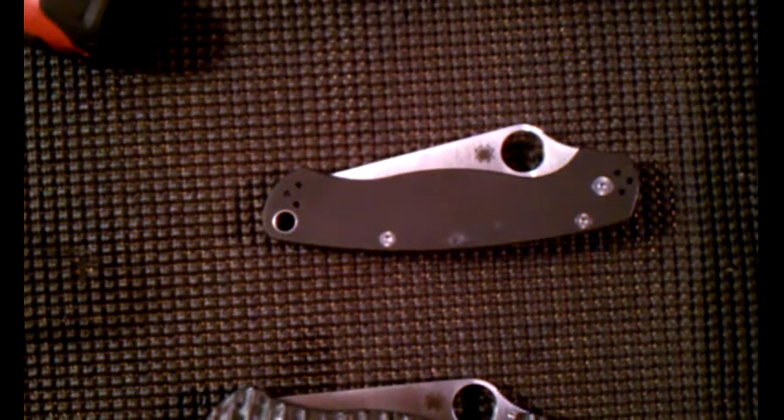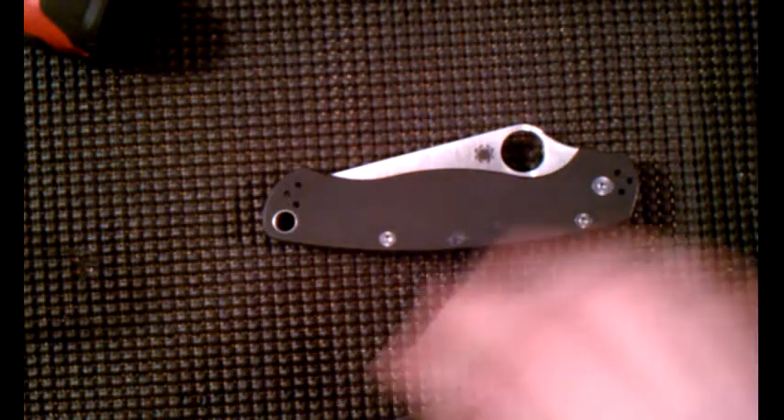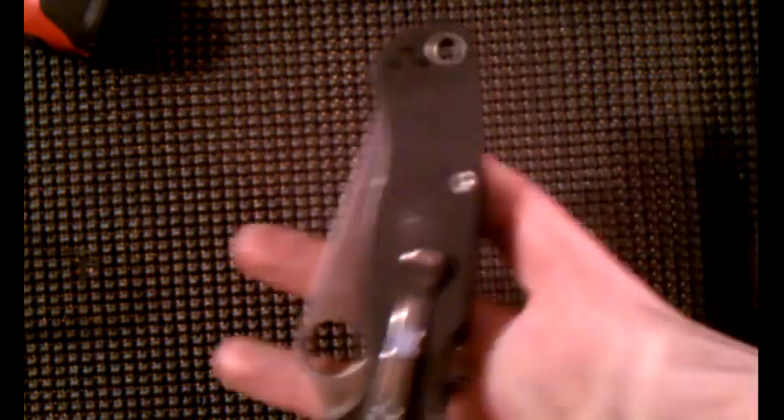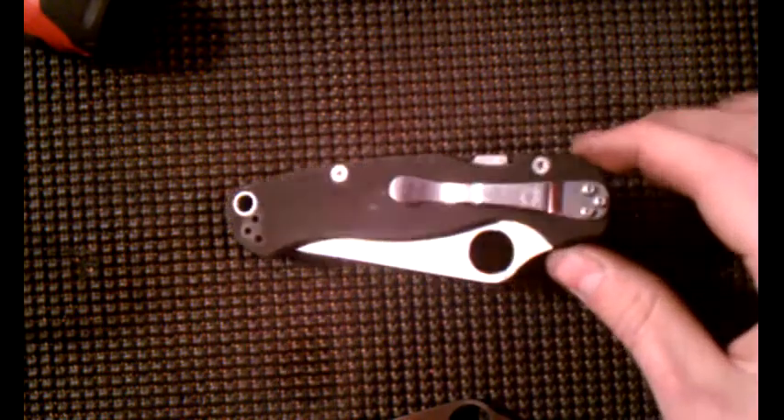What's up guys, Tuff Thumbs here again — another customization video. As you can see I got my Paramilitary 2 that's been through hell and back. I use my stuff as templates when I have it. Otherwise I am very, very careful.